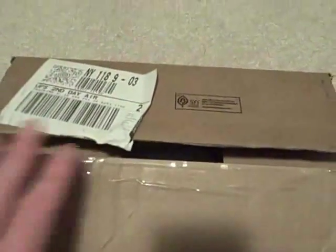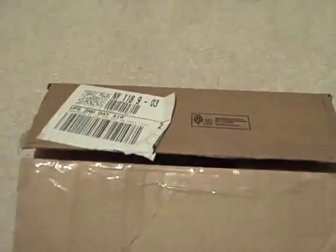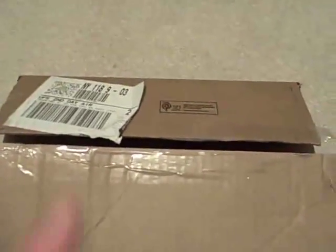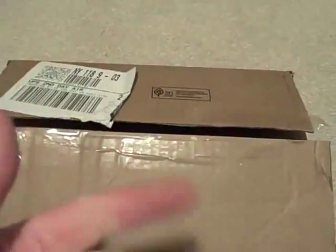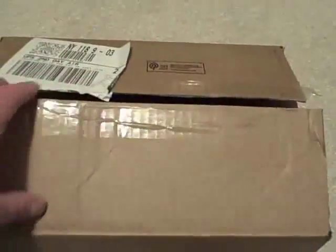Today I got from UPS my brand new Nokia 1680 phone from T-Mobile. I ordered it yesterday and got it today — T-Mobile offers free shipping on all of their phones now.